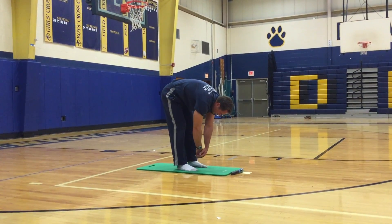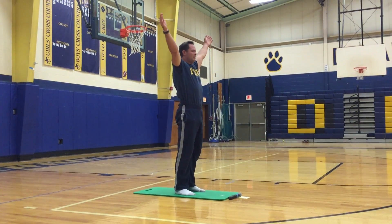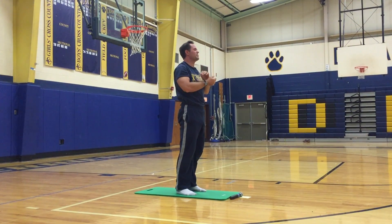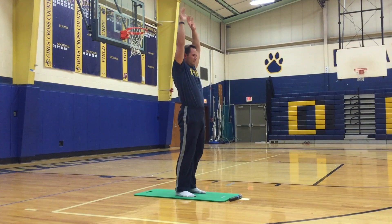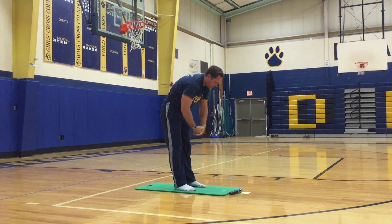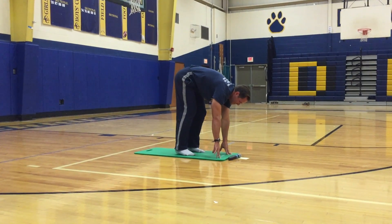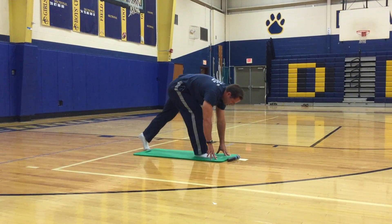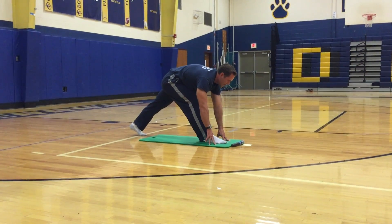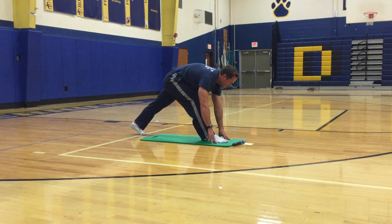Slowly roll up. Put your right foot to the front of the mat, left foot back, both hands in front. You should feel a stretch in the back of your right hamstring. If you want to rock a little bit, you can.